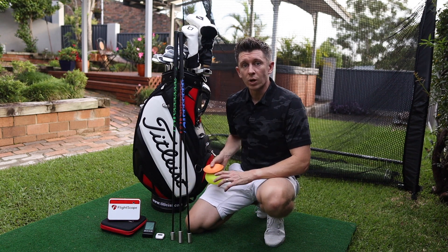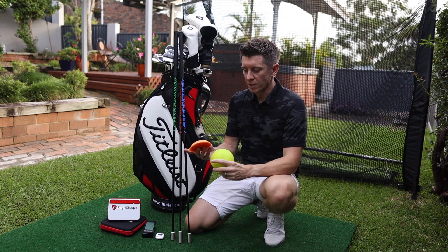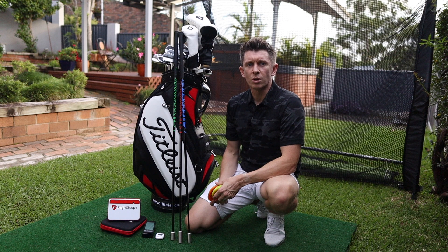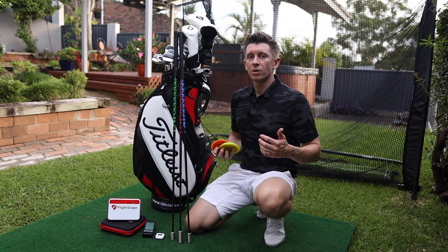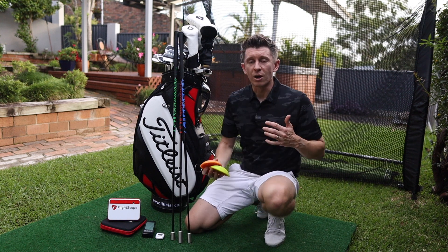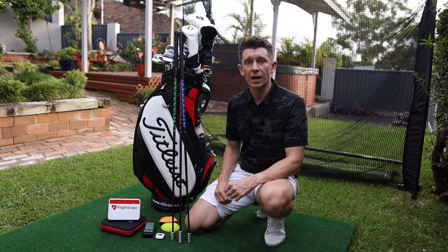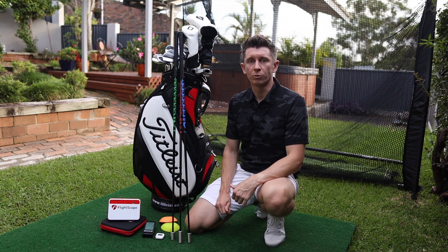Something that I discovered whilst doing the Super Speed training was these — the Force Pedals. These are something that I keep in the bag; I don't use them all the time. But I find that if I'm ever struggling with my weight transfer or the way I feel like I'm using the ground, a couple of sessions with these sort me right out and gives me a really good swing thought for when I'm playing golf.